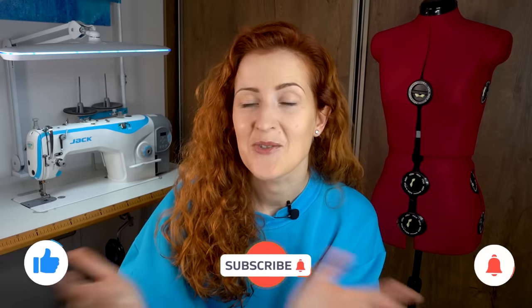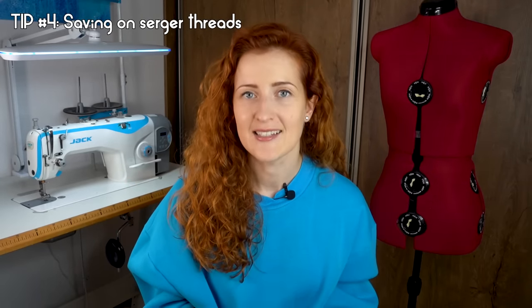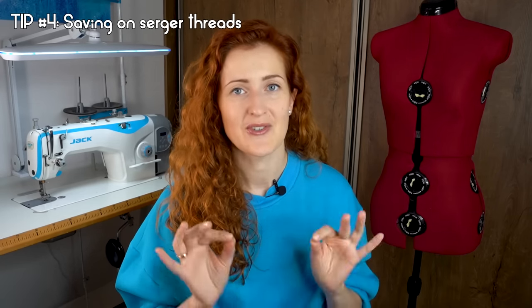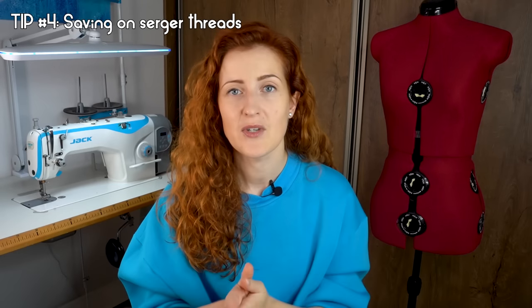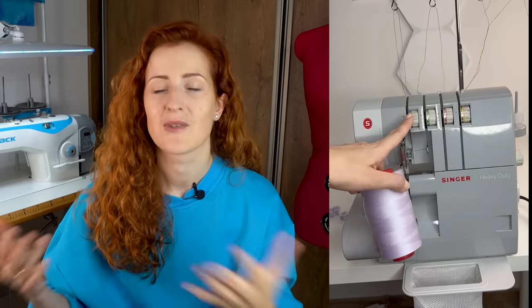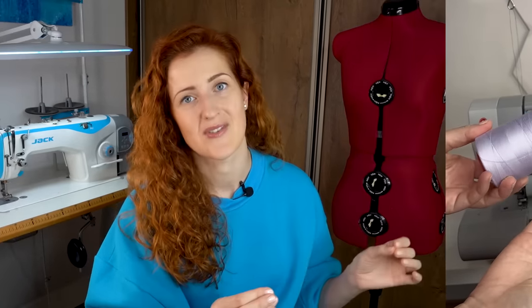If you're enjoying the video, please hit the like button — I'm a small creator and your engagement helps me reach more people. Tip number four is how to save on serger threads. If you're working with a very specific color you won't use again anytime soon, just buy one cone and wind extra bobbins from your sewing machine, then thread the serger with those bobbins. This saves money and makes your sewing more sustainable.